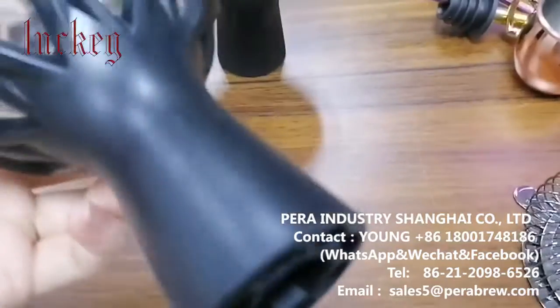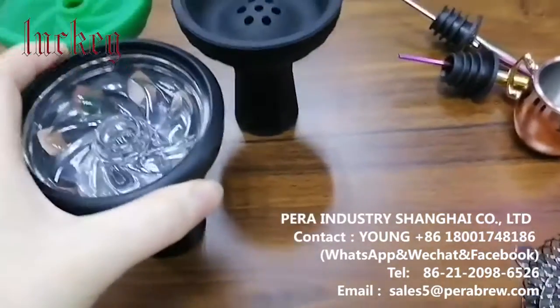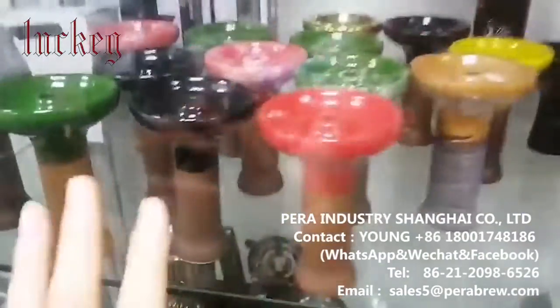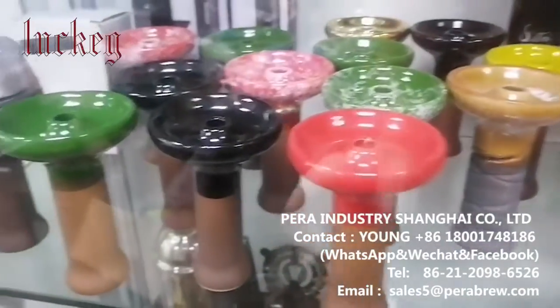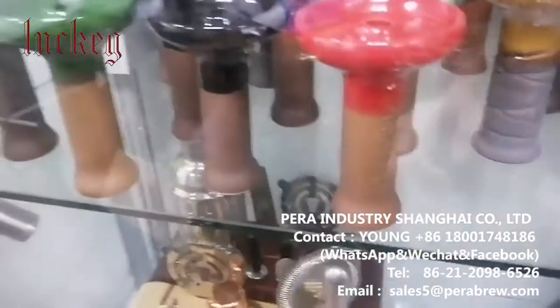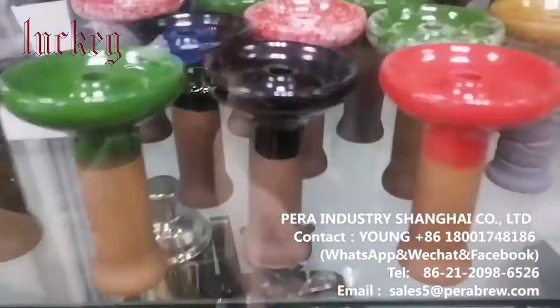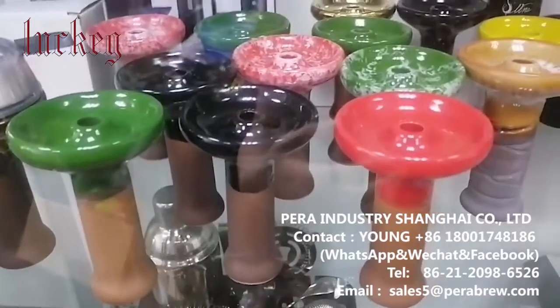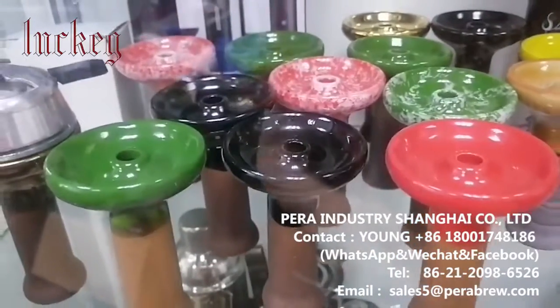It all depends on what you want, and from our talk I find that you may not be so interested in these kinds of hookah balls which are made of ceramic, but if you want you can tell me — they should burn longer.